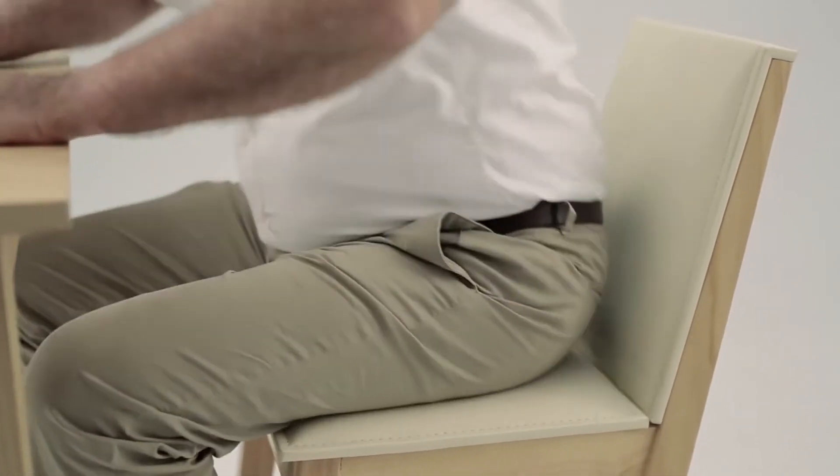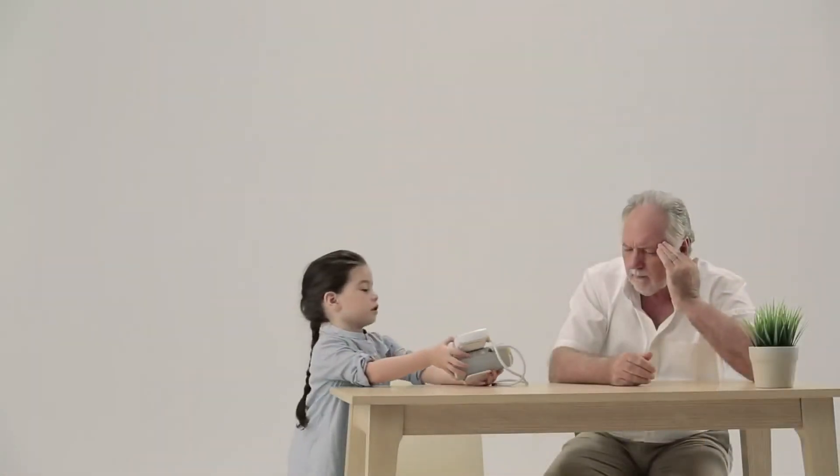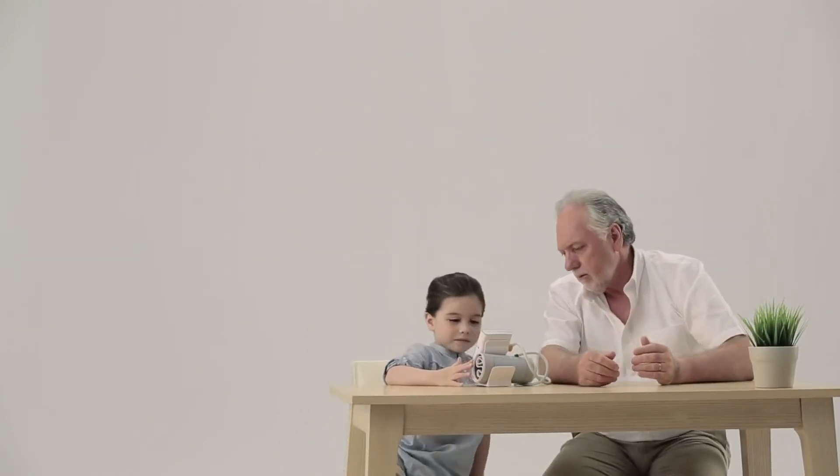Prepare a chair and table for the measurement. Slide the switch upwards to AFib mode.